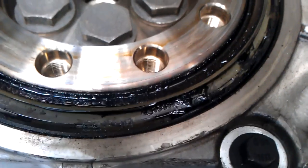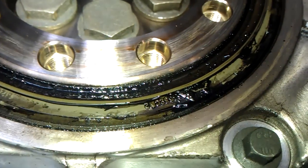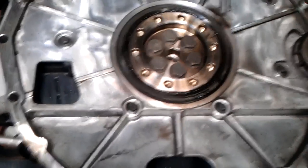Here's the rear main seal — you know, it's all gummed up, leaking. You can see it's slinging all the way around the housing inside. So that rear main seal — it's a warranty job.